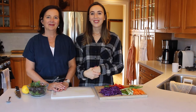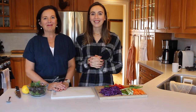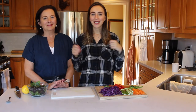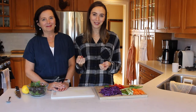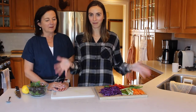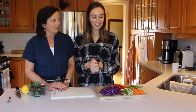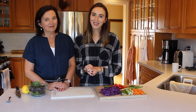Hey guys, welcome back to Allie Can Cook featuring Mama McManus. I'm Mama McManus and I'm Allie, and on today's episode we are bringing you a great, healthy, easy recipe to start off your new year. New Year's Eve is around the corner so we wanted to give you something nice and light and fresh. Today we're going to be showing you how we make our own fresh rolls, just with vegetables — no tofu or anything like that. It's a really simple easy recipe, so if you want to see how we make our fresh rolls, keep watching.